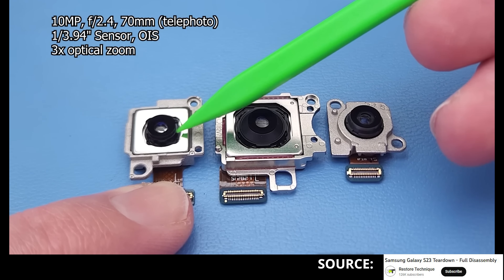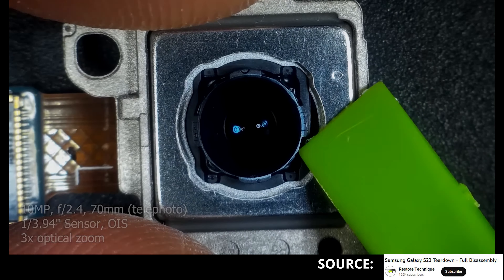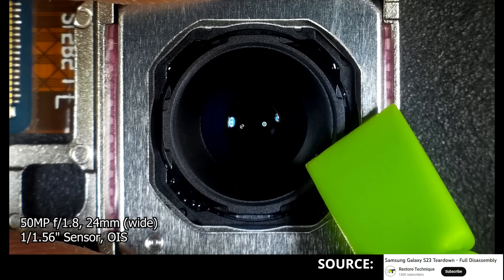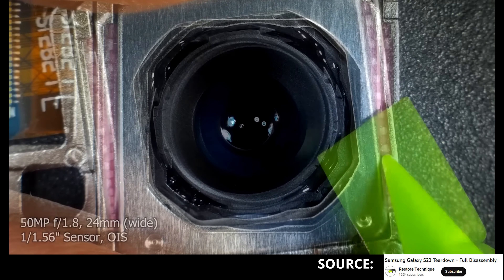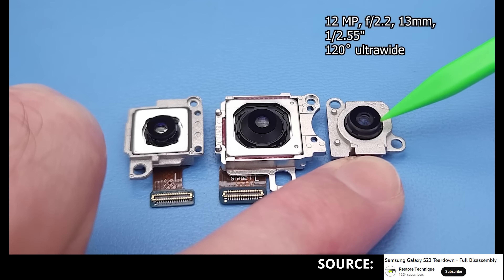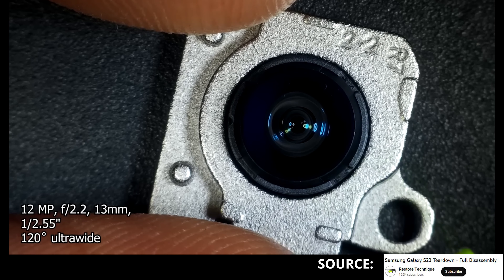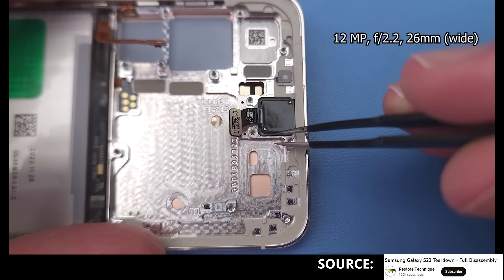Before we go into the handheld test with the S23, I want to call out that the main rear sensor and the telephoto zoom lens have optical image stabilization. That means they don't rely on any digital crop or electronic image stabilization, so even when you turn off video stabilization in the S23 settings, you still get some level of stabilization. Note that the rear ultra wide does not have optical image stabilization, nor does the front selfie camera.